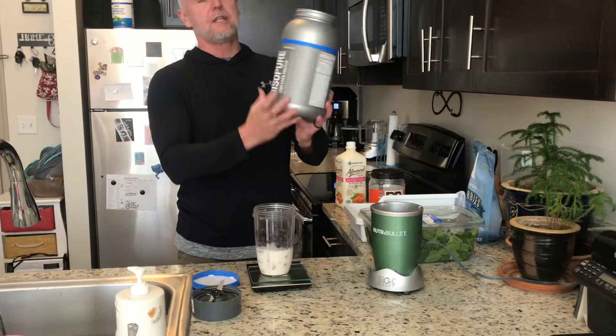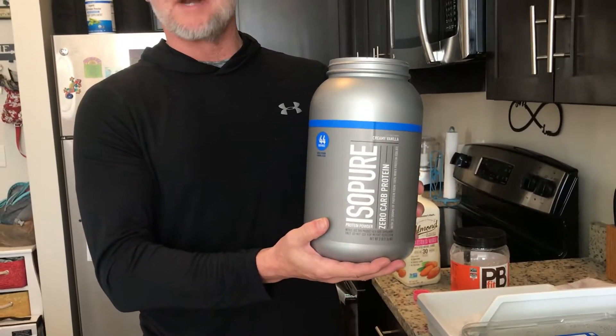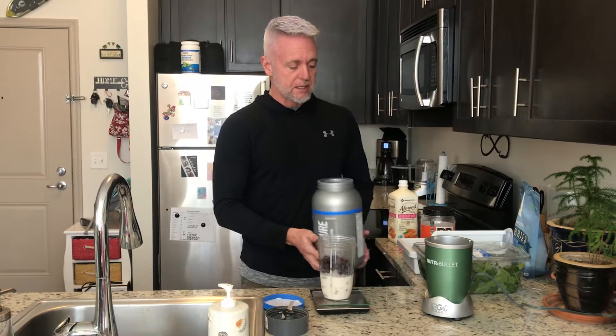I use the Isopure creamy vanilla. The chocolate's good, there's a new one I think it's a mango vanilla — there are a lot of really good flavors. The reason I like to go with this one is because it's zero carbs. A lot of times throughout the year, Pam and I are doing transformations, photo shoots and things of that nature, so our carbs — especially during this timeframe getting ready for the summer months — get lower and lower. So any way I can conserve carbohydrates and use them for other items like my vegetables, my rices, things of that nature, that's what I like to do. Isopure for me is the way to go.